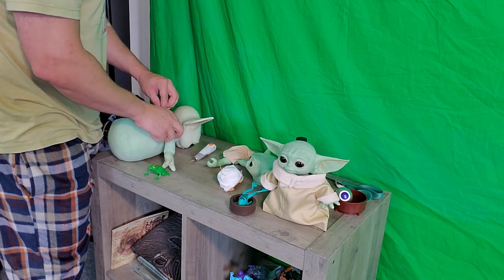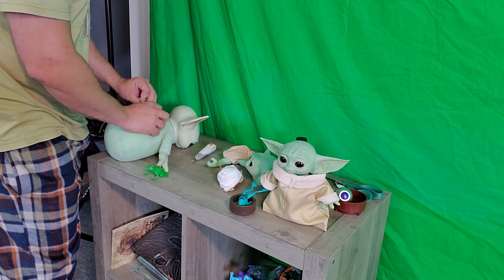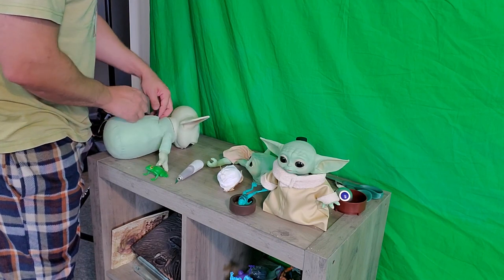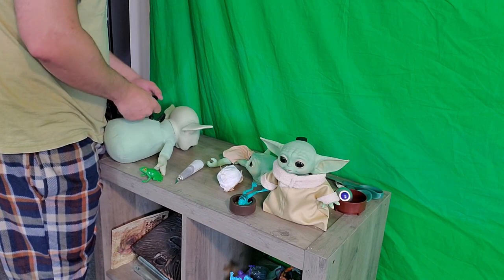I've got Harry Potter on in the background because it's one of those days — there's always a channel with Viacom running Harry Potter, which is weird because it's a Warner Brothers property. I haven't quite figured that out yet.